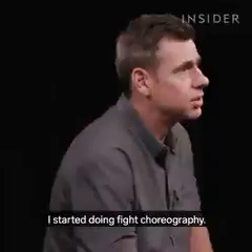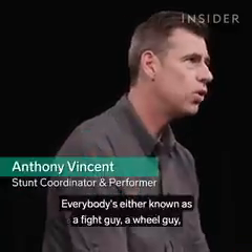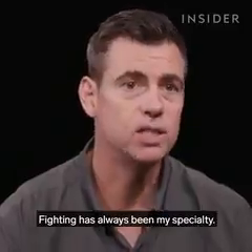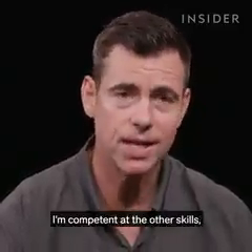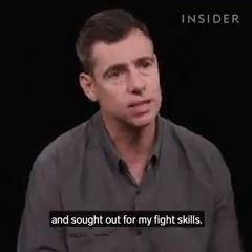After about a hundred movies or so, I started doing fight choreography. I have a deep martial arts background. Everybody's either known as a fight guy, a wheel guy, a gymnast, or a fall guy. Fighting has always been my specialty. I'm competent at the other skills, but I've always been known more as a fight guy and sought out for my fight skills.